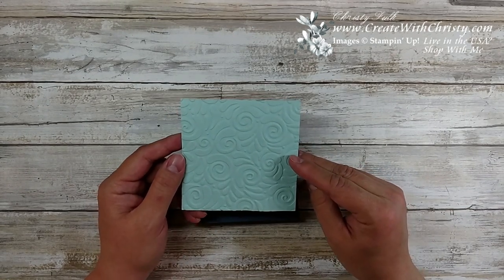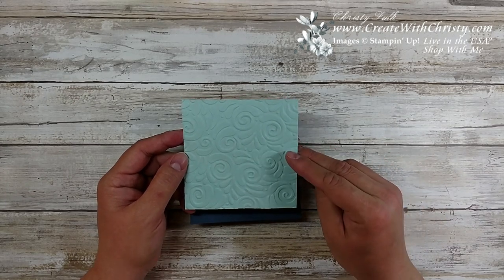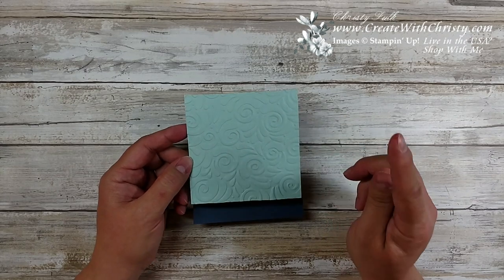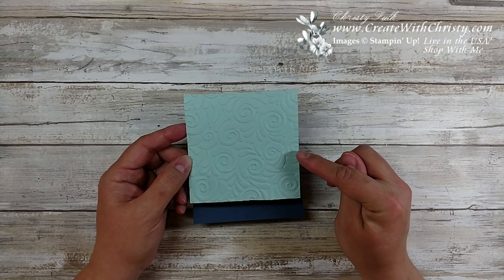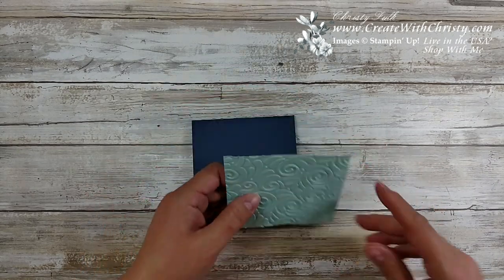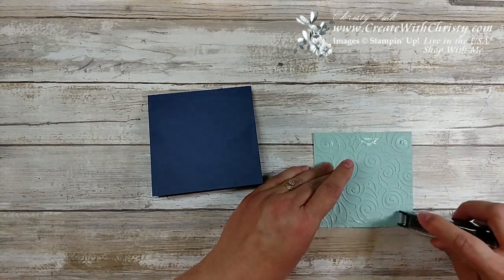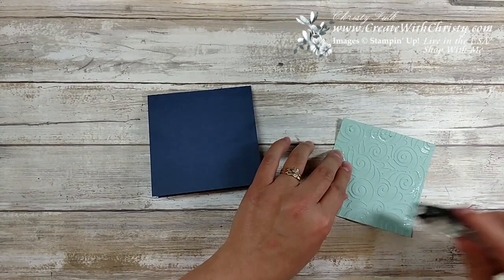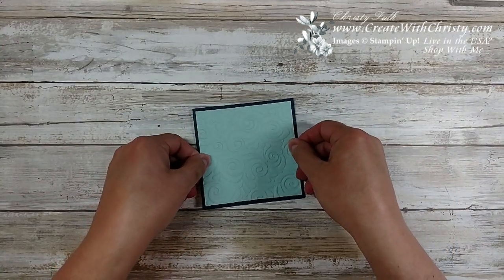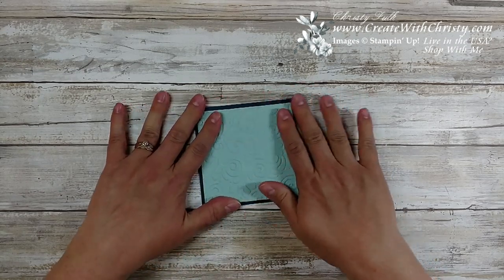I'm sorry — I got the occasions catalog on my mind, but there are so many wonderful things in the holiday catalog. This embossing folder is not going to be retiring, thankfully. We'll go ahead and take the snail adhesive, apply it in the corners and along the sides, and put that right in the middle of the card front.